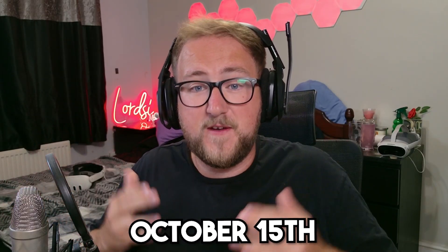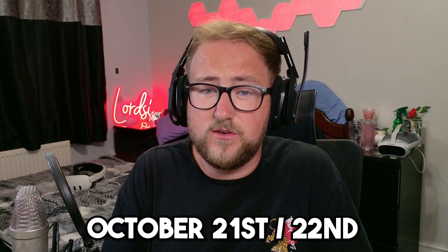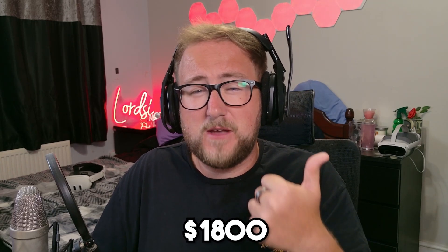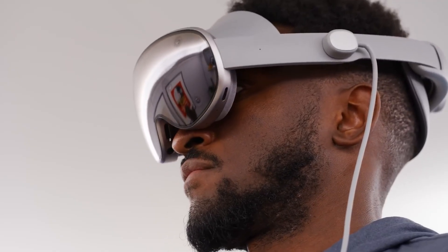According to leaks, pre-orders open October 15th, with the official reveal event happening around October 21st to 22nd, just before the holiday season. Pricing is rumoured to be around $1,800 USD, positioning it directly between the Meta Quest Pro and the Apple Vision Pro — still a high-end device, but half the cost of the Apple Vision Pro.